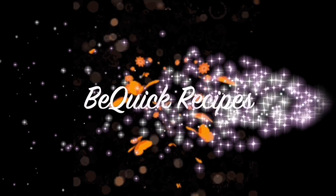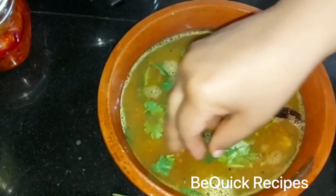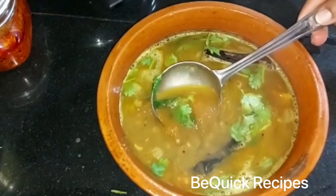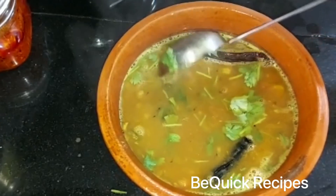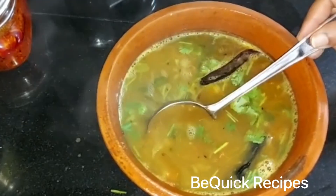Hello friends, welcome back to my channel. BigQCRecipes. I am here looking at a lot of fresh vegetables. I am here to add some fresh vegetables. I will also try the fresh vegetables with our vegetables. It is a good taste for each of you. If you have any fresh vegetables, it will be very good.